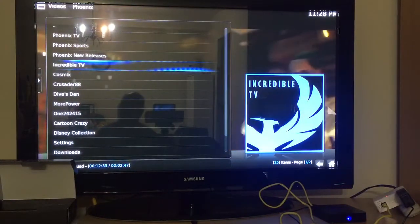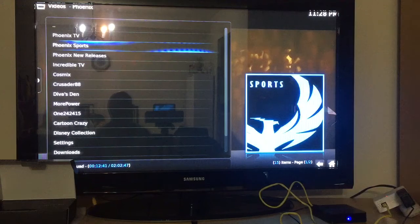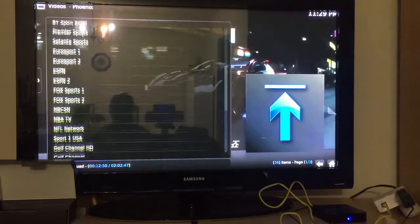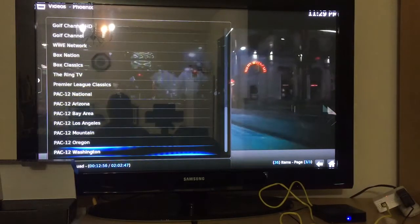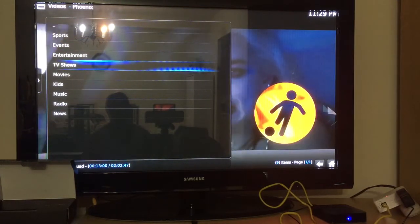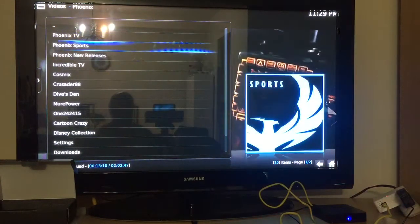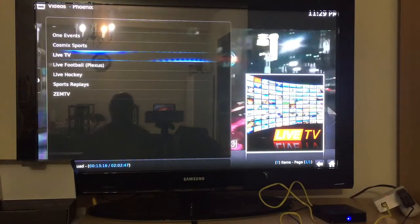Another live TV add-on is Phoenix TV, which is something huge. If you go to Phoenix TV you have sports — live sports channels from the UK — ESPN, BT Sport, Fox Sports, Box Classic, The Ring TV. And that's just from one sport category. There are also TV shows available. Phoenix TV is something to check out for sports and live TV.